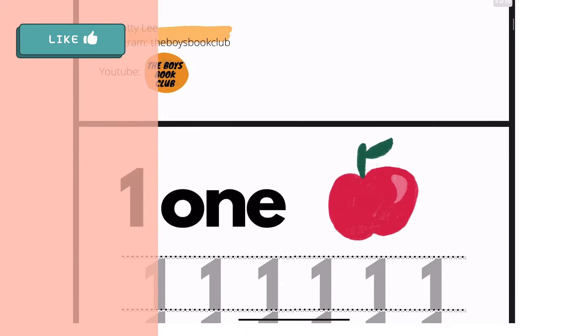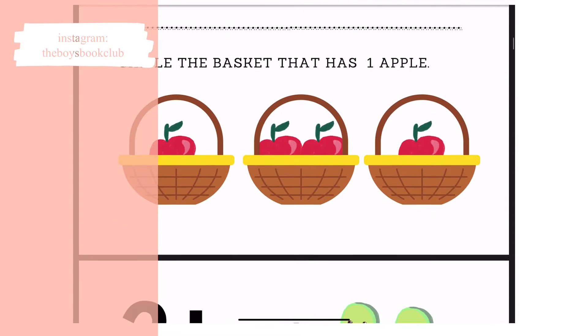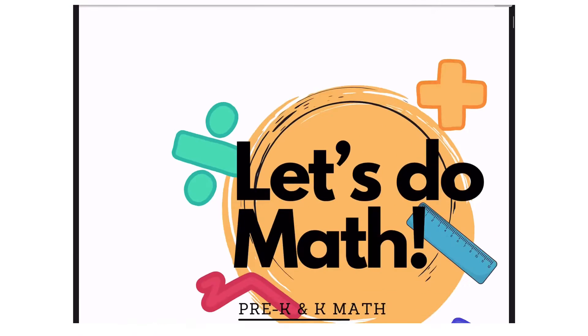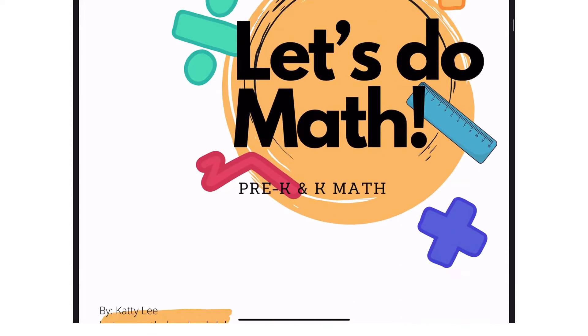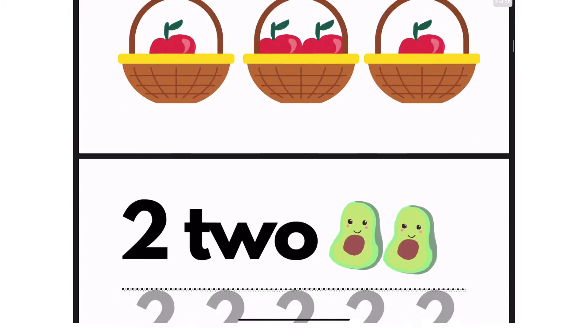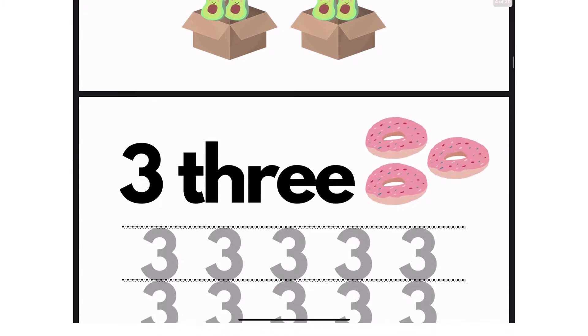Hey guys, welcome back to my YouTube channel, this is the Boys Book Club. In this video I'm going to do something different — I usually do children's book reviews, but this time I am going to show you what I've been working on for days. I am going to talk about how I made this worksheet.